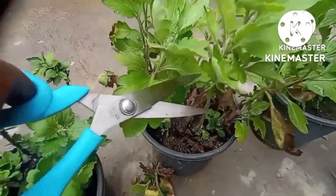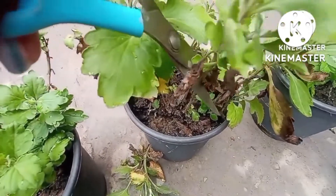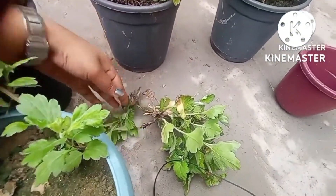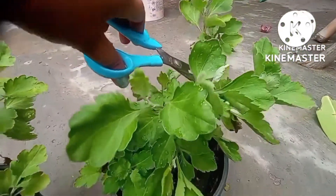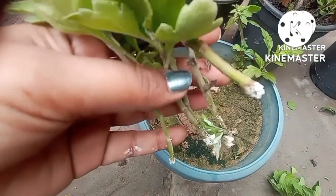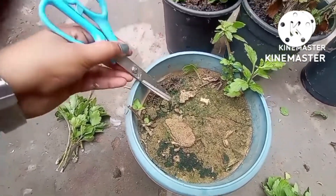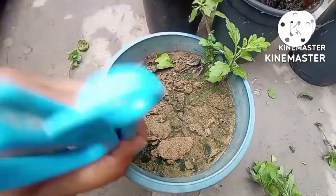This is a very important method for how you can trim your plant. You have to cut in the middle of the cutting. Now I am going to repeat the same procedure with the third pot. All the leaves have been removed and I have dipped the bottom of the cutting in rooting hormone. Now just soften the soil and dig out a hole with equal spacing — this is a very important step.